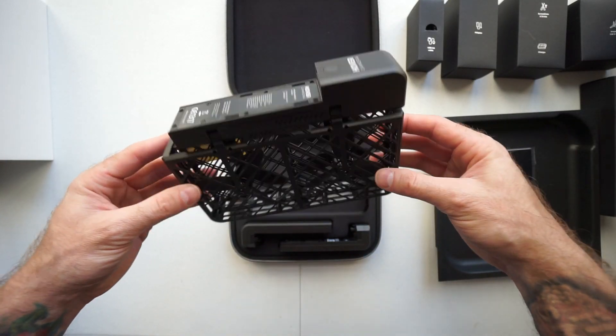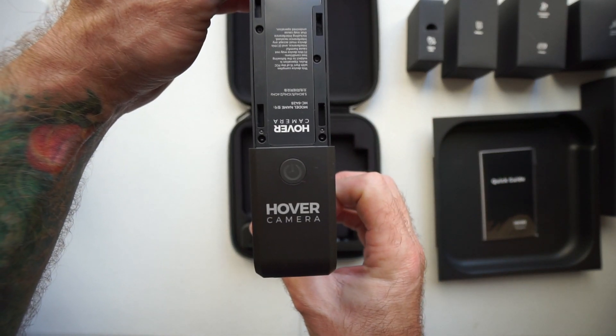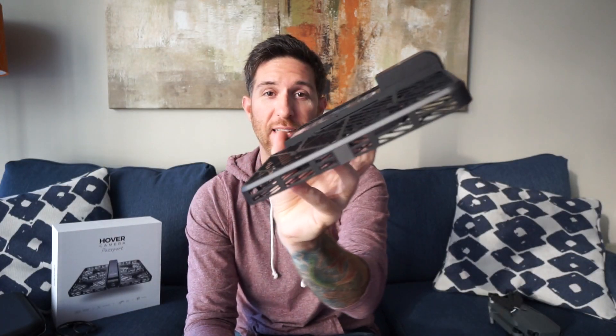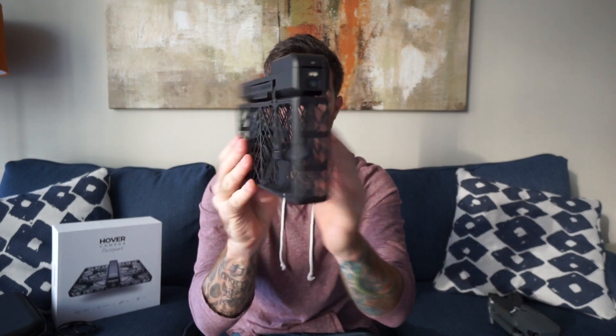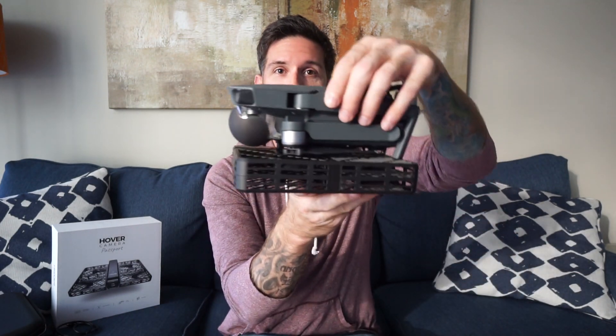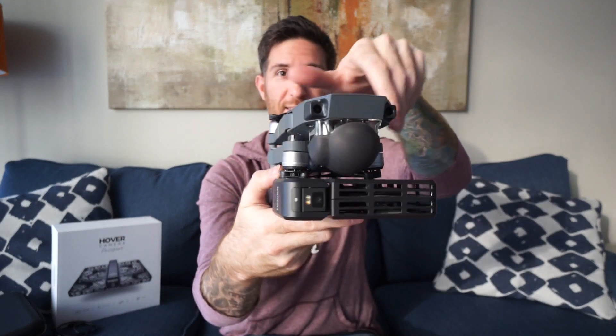Here is the Hover Camera — nice and really small, thin, compact. It's a very durable carbon fiber chassis. It unfolds just like this and that's it — as simple as it gets. Look how small this thing is, really thin. It folds up to about the size of an old VHS tape. Here's a comparison — here is the Mavic, which I did a review on last week, so go check it out. Look at the size of it. Both of these are really awesome and really small. This is where portability is going.